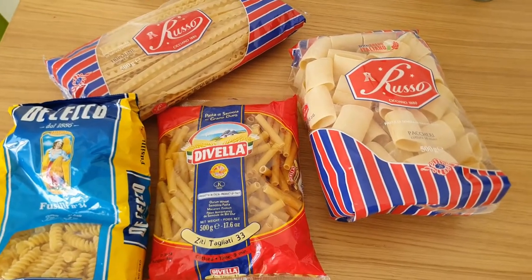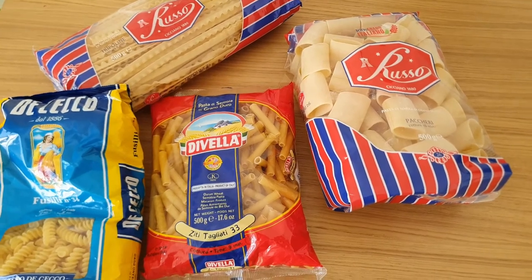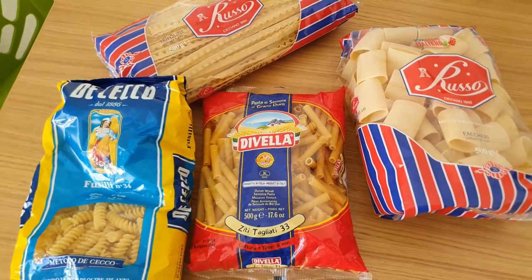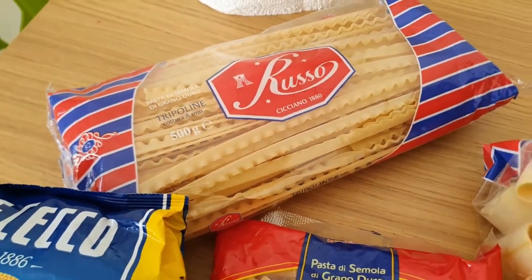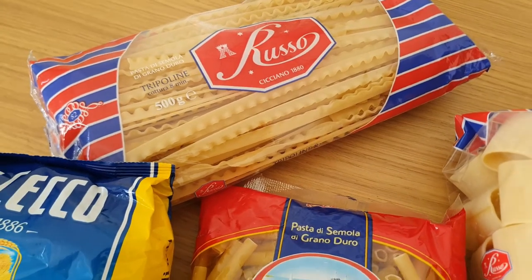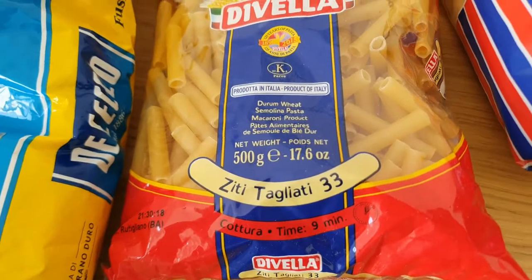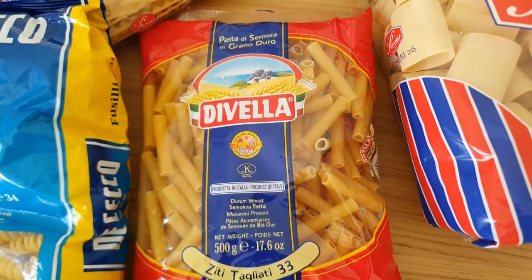Now we are ready to use our ragù for our pasta. What kind of pasta can we use? Every kind works: rigatoni, paccheri, mezze maniche, fusilli, or long pasta like tripoline, mafalde, and why not — spaghetti if you like, though it's not common. I'm going to use zitti tagliati, which is a typical pasta from Napoli.